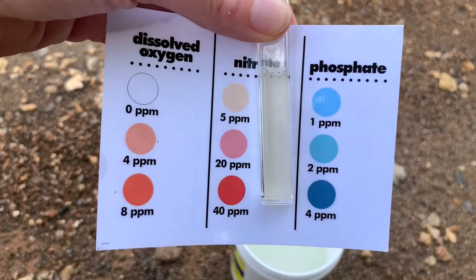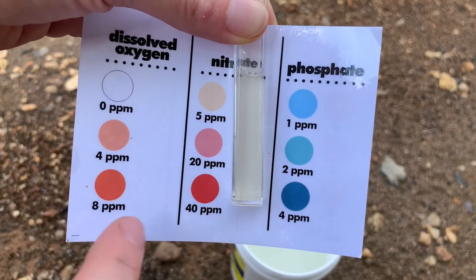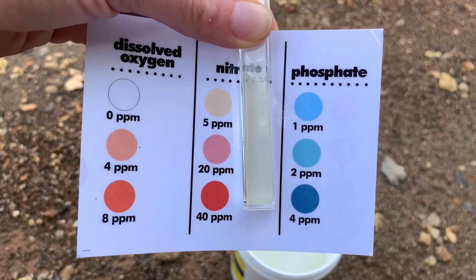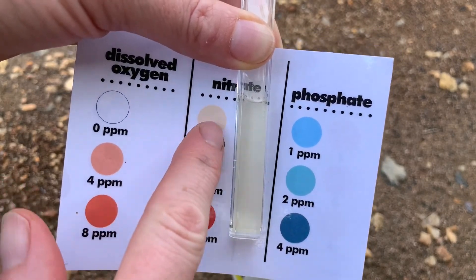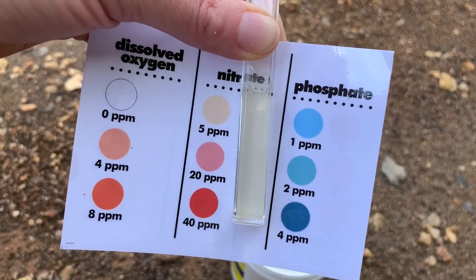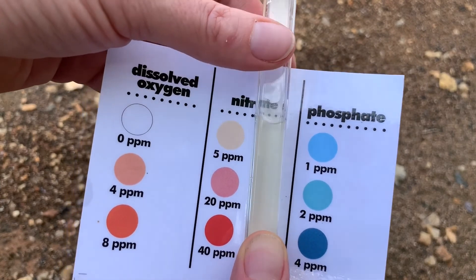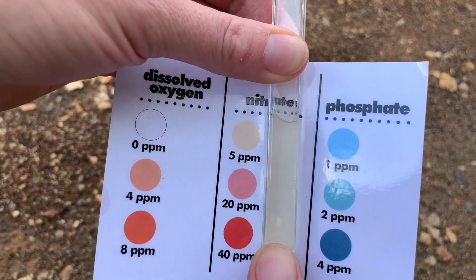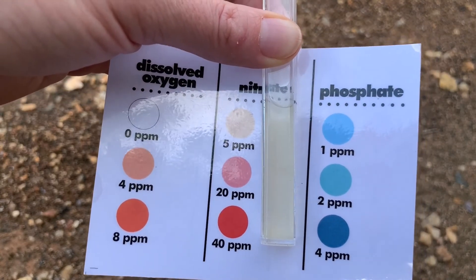Looking at our nitrate levels here, comparing the water color to the colors on the side — which one do you think we are closest to? We're closest to the five parts per million, which is great. That means that there's not a lot of excess nutrients here in our reservoir water, meaning there's way more water than there is leftover waste and food. There's not a lot of leaves decomposing in our reservoir.